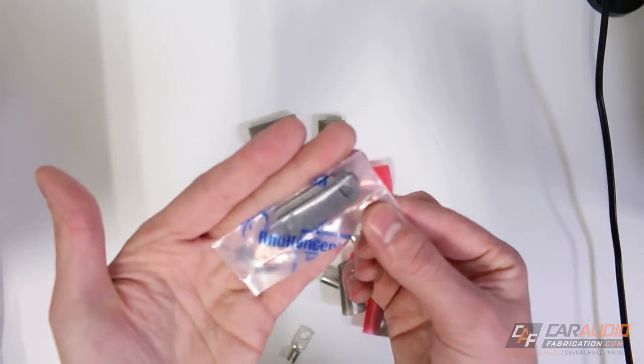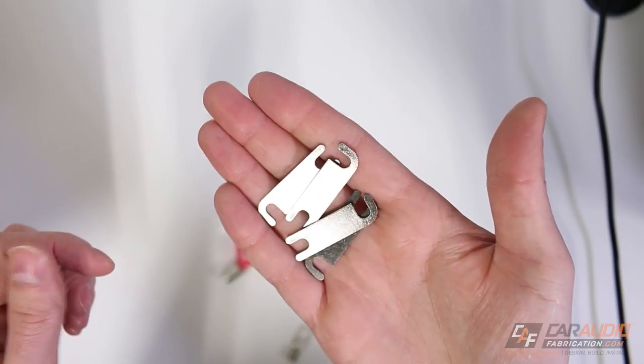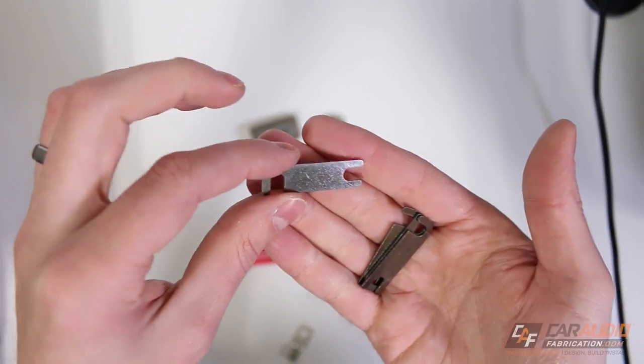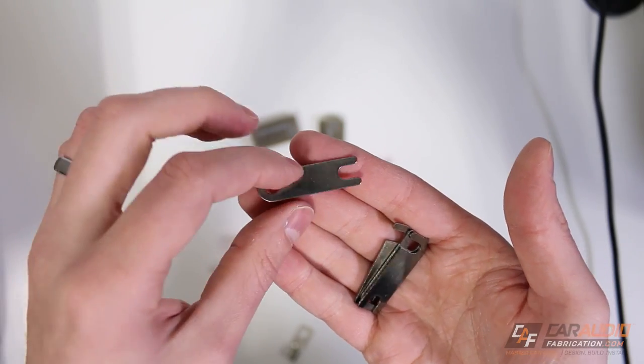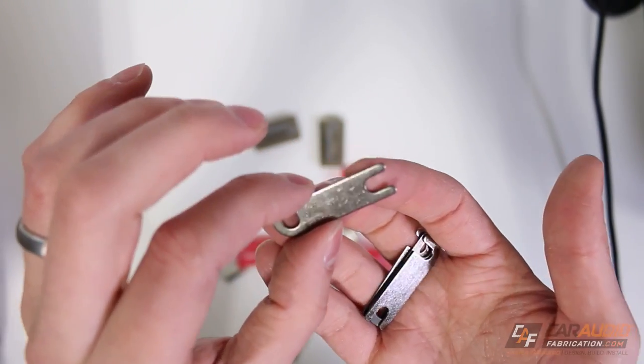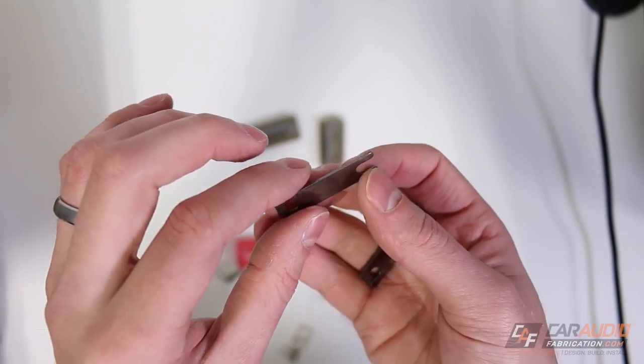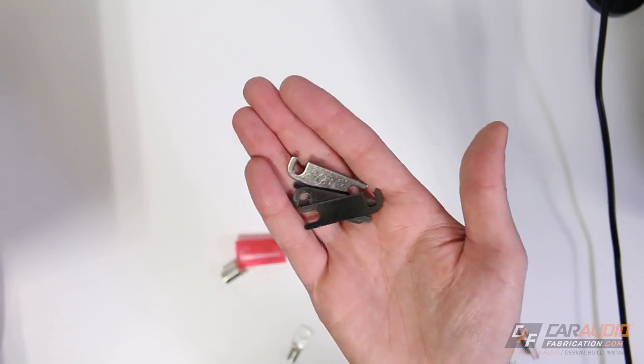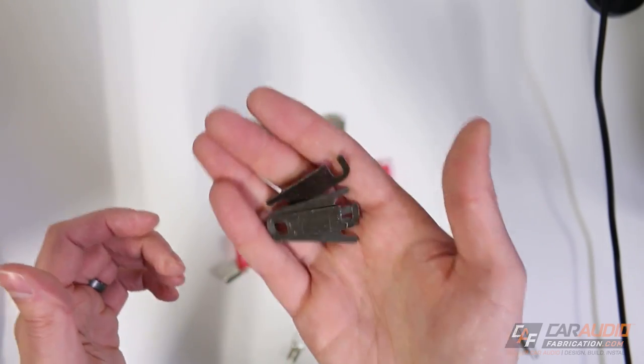Another thing that was in that small little package are these guys here — these are ground link terminals. As you can see, they're about the size of a mini ANL fuse. The point of these is when I need to turn a distribution block into a ground distribution block. On a ground wire, I don't need a fuse, so I can use these instead. What these can be used in is the next thing I'm going to show you.